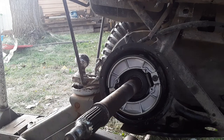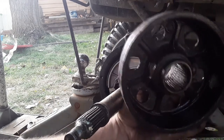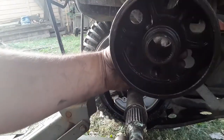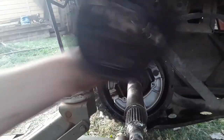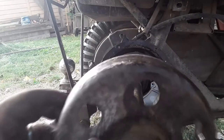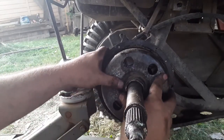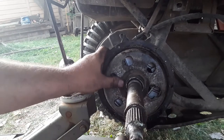Alright, looks good. Now I don't know if this is a good idea, but there are some splines inside there. I'm going to put a touch of grease - just a little bit - just for next time I have to do this, which will probably be like three years. There it is.